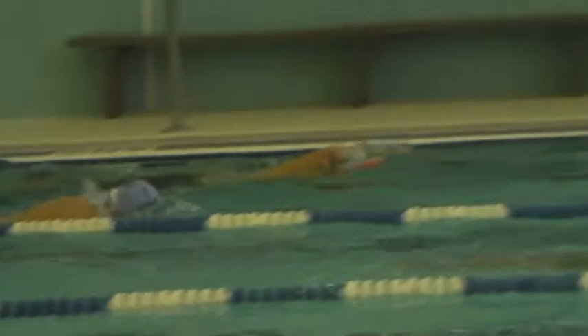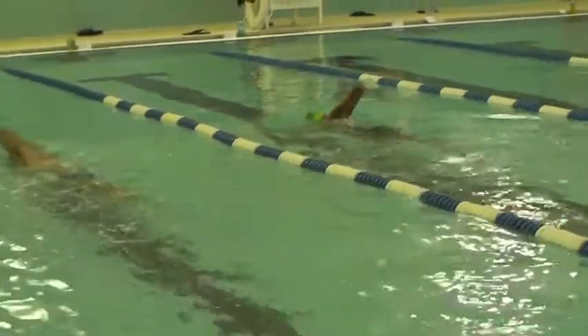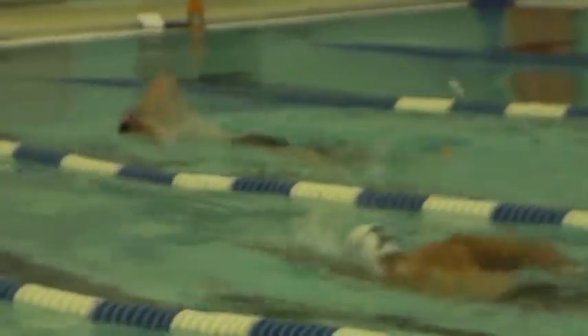These guys are looking really nice here. That's Joe and Chris. See that, Larry? See that little thing you're doing in the back there? You can just have your elbow exiting and entering. You really want to see the elbow swinging forward first.